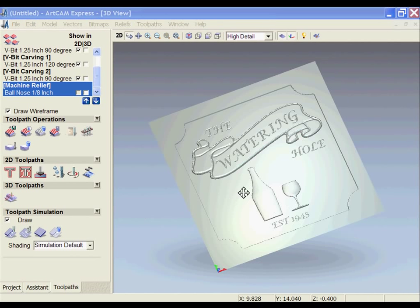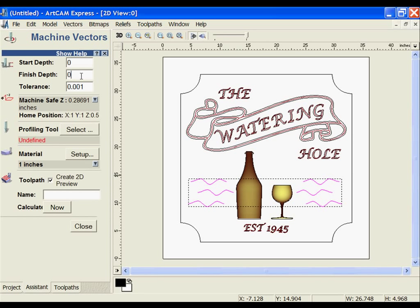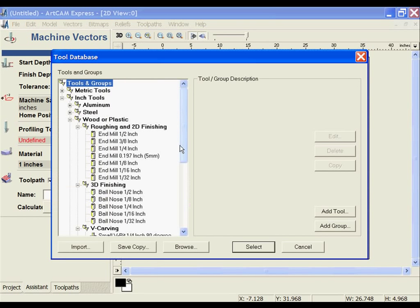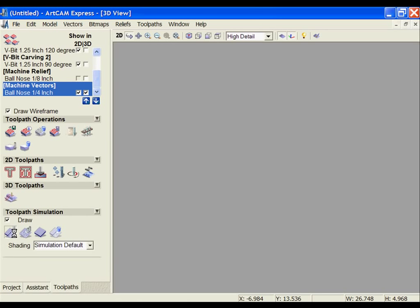Next we're going to do the detail — the wavy texture. I'm going to select the vectors for that and use machine along a vector with a finished depth of 0.45, starting at 0.4 because we've already cut away that material. I'm going to pick up a quarter-inch ball nose tool, select it, calculate, and simulate that toolpath.